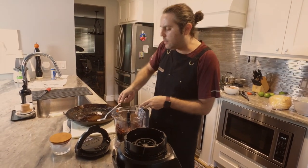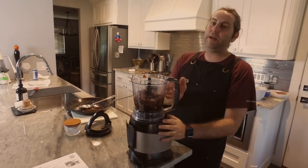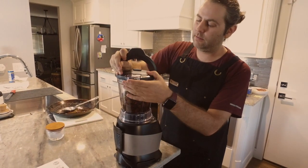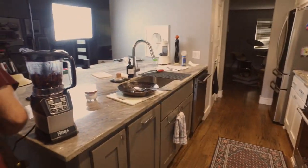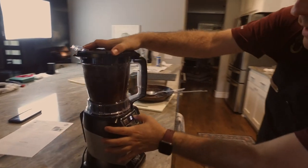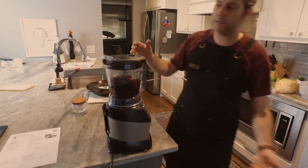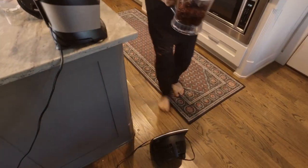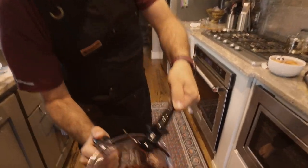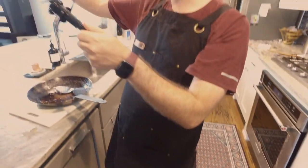We'll take all the bacon and onion — it's not ripping hot anymore, we let it cool down because we don't want to explode everything in the blender. We'll vent it just in case, and we just want to go a couple pulses. Oh, we gotta plug it in first! Okay, just a couple pulses. Come take a look — look at this bacon jam. Look how good this looks!